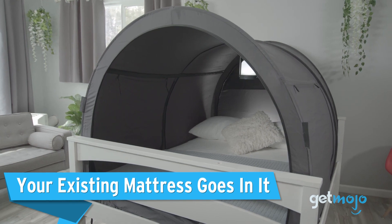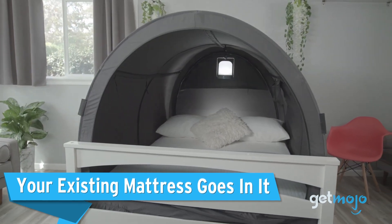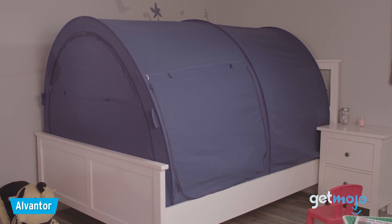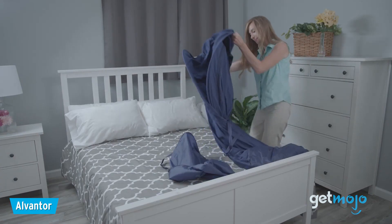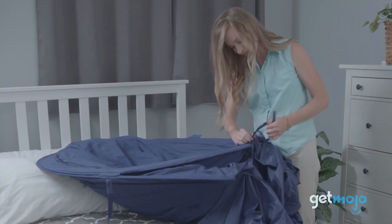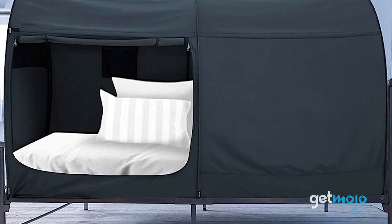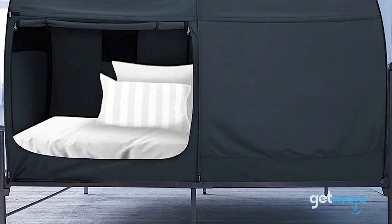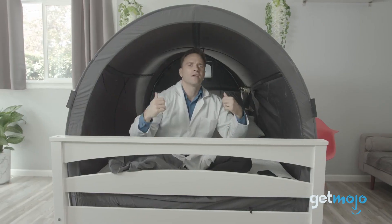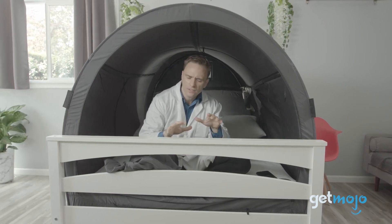Your existing mattress goes in it. With a lot of add-on bed products, brands usually want you to buy their very own bed frames and mattresses to go with it. But with this tent, your existing mattresses and bed frame are compatible. The tent sits on top of your bed frame, the mattress fits into it, and then you're good to go. Of course, you'll have to buy the right size tent for your mattress and frame first.